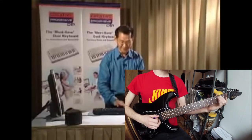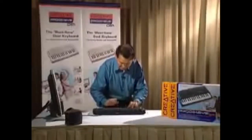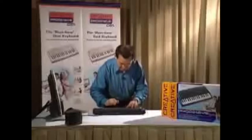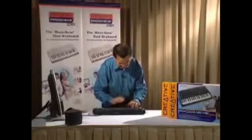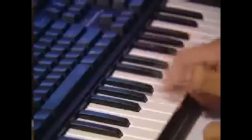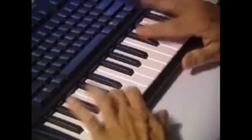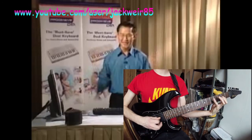Let's play double time for the hi-hat. One, two, three, four. There you have it, ladies and gentlemen, this is a fantastic product.